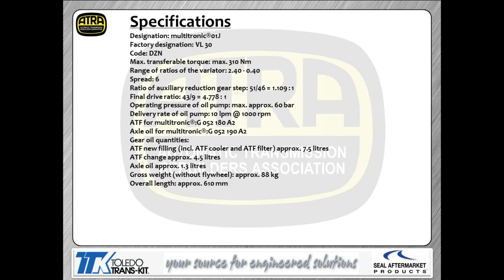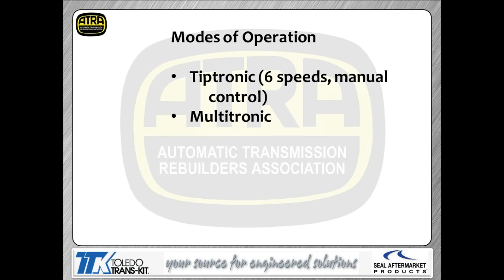This transmission is called the O1J, but Volkswagen and Audi also call it the VL30 — so if someone doesn't recognize O1J, tell them it's a VL30. The transmission code is DZN. It runs a fairly high-pressure system, and I'm giving you the fluid part numbers and capacities on screen. There are two modes of operation: Tiptronic and Multitronic. This is available as a six-speed or seven-speed transmission. In manual mode you shift through each gear; in Multitronic mode it changes ratios automatically.